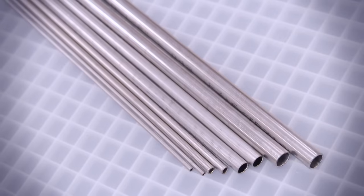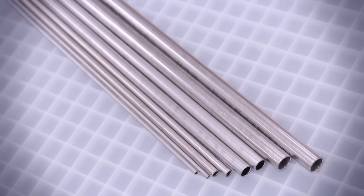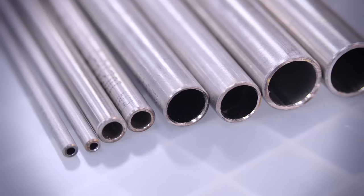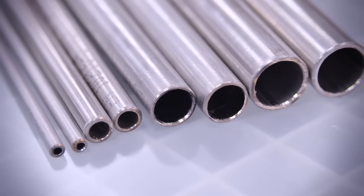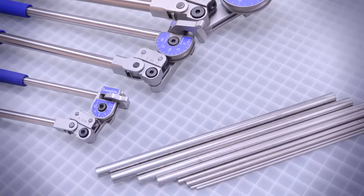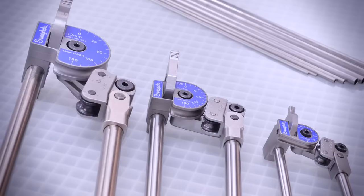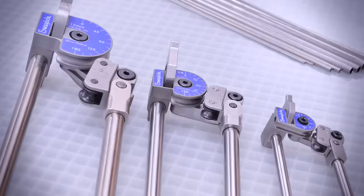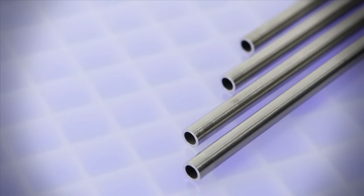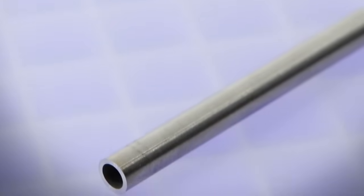The wall thickness requirements for one-quarter inch stainless steel tubing to be bent using the hand tube bender are a minimum of 0.028 inches or 0.71 millimeters and a maximum of 0.065 inches or 1.65 millimeters for a hand tube bender with a bend radius of nine-sixteenths inches. The tubing must be fully annealed, high-quality seamless or welded and drawn, meeting ASTM A-269 or A-213 or the equivalent, with a hardness of 90 HRB or 200 HV.